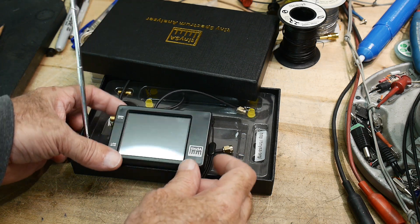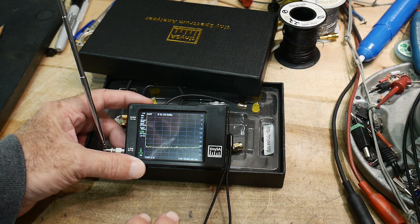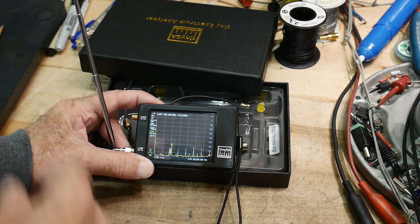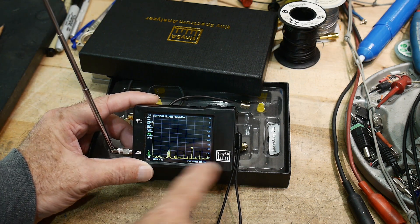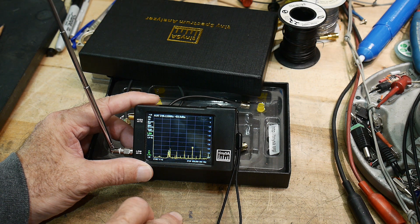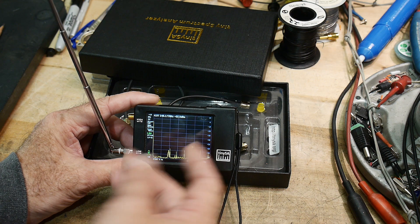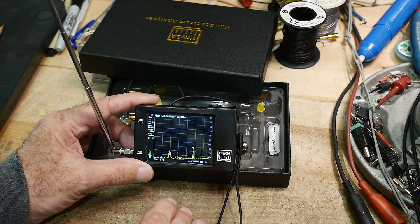I've been playing with the TinySA, watching frequencies on the air with the little antenna attached. There's a bunch of things you can look at. You can watch the FM bands, the radio broadcast bands. Above that are the aviation bands, so you can watch people transmit on the aviation bands. And just above that's the two-meter band, so you can watch ham radio people.